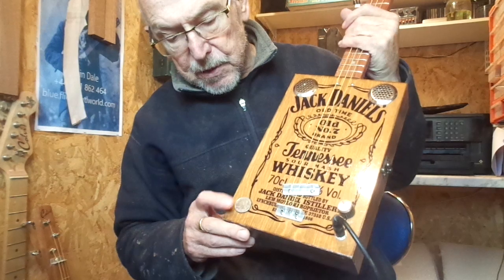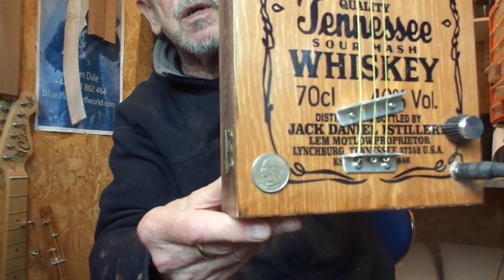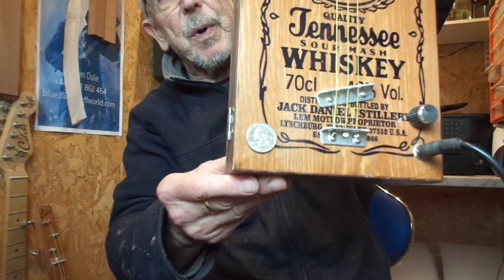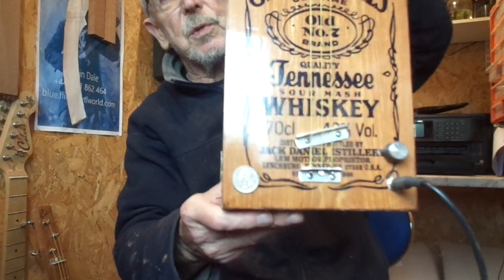This one has a special free bonus — that's an American quarter dollar. I'd like to tell you it's part of the design feature, but it's actually because I drilled a hole in the wrong place, so you get a free quarter dollar with it.